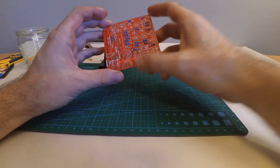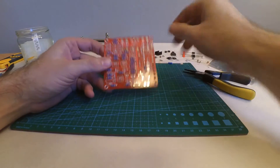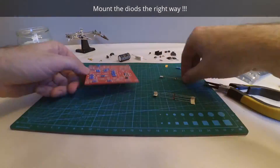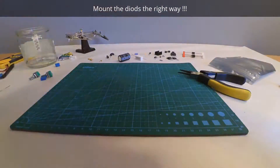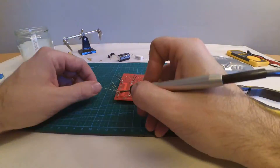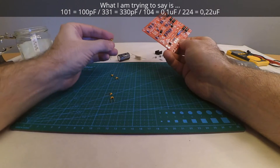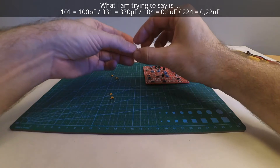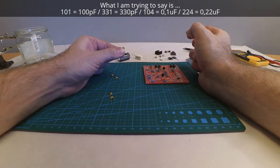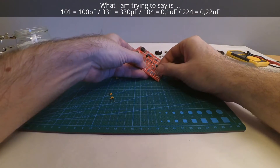We got the resistors in place — as you might have seen, I got something wrong as always. Moving over to the diodes and the center diodes and other small components. I took the small ceramic capacitors — they have some nice little markings but it might be a bit confusing. '101' — they are always marked in picofarads, so it's 10 and one zero, so that's 100 picofarads. It goes there.